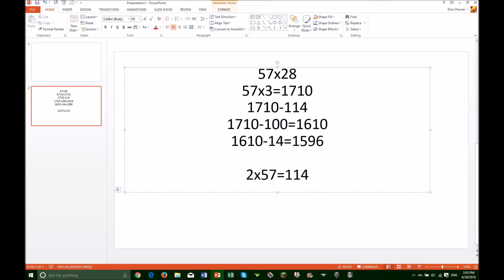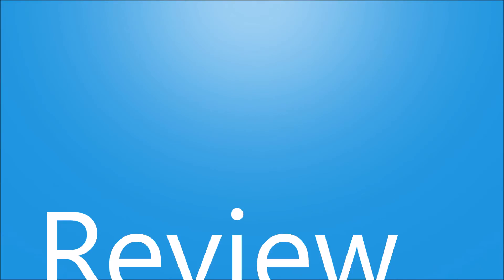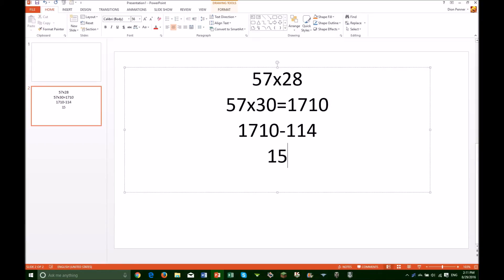The final answer is 1596. Review: First, round one of the numbers to get to the nearest 10. Then, multiply the numbers and get the answer. Fix the answer by subtracting or adding however much you rounded by, and you will get the final answer.